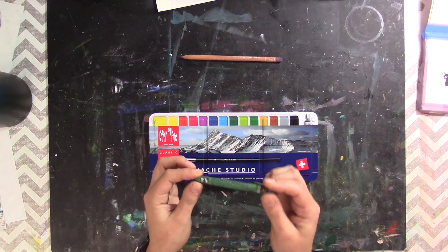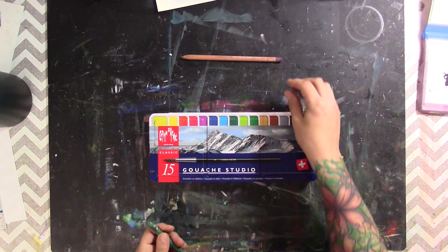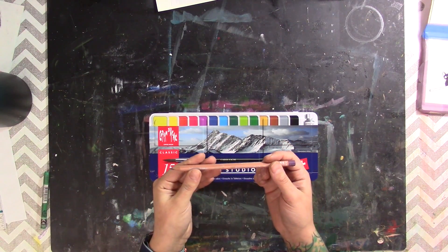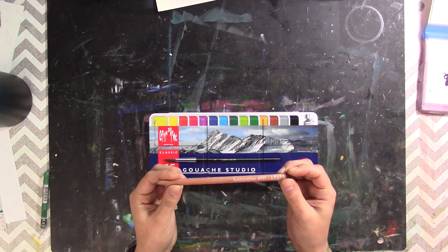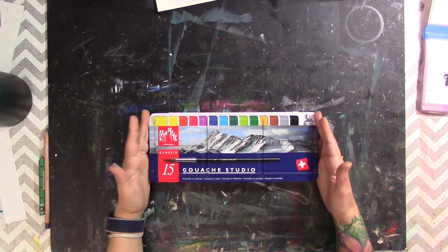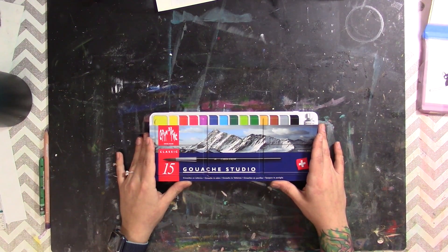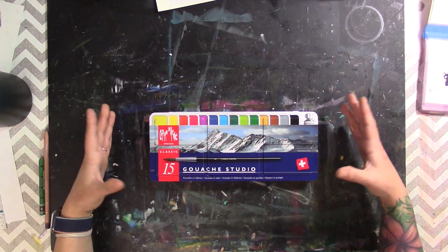The NeoColor IIs are probably one of my favorite mixed-media products, but we're not reviewing those today. Another thing Caran d'Ache is well known for is their Luminance artist-grade colored pencils. As someone who doesn't often use colored pencils, I have to say these pencils are amazing — very expensive, but worth every penny. They are smooth, they blend easily, you can layer with them. Having used these phenomenal products, I was very surprised to find this gouache set on Amazon for less than $40 — I think I paid around $33 or $34.